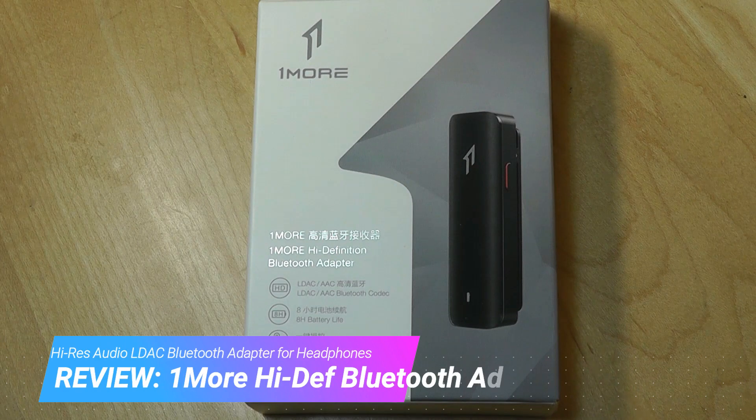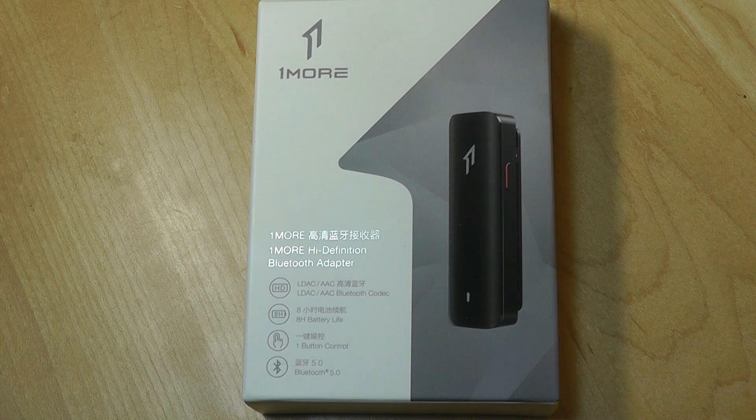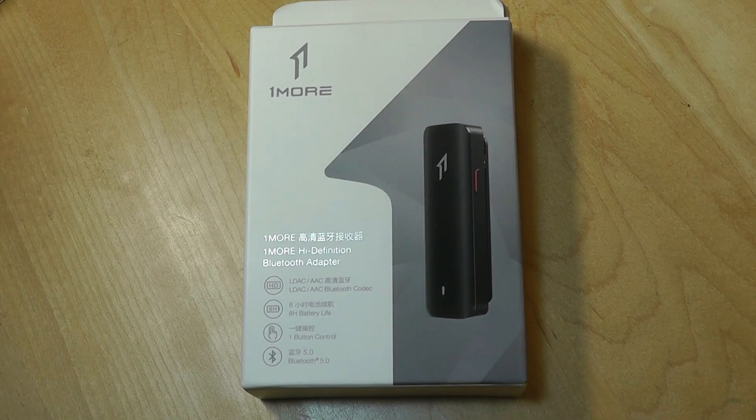As the name implies, this will allow you to transform currently wired 3.5mm auxiliary-based headphones and earphones that you may currently own into something that can be connected wirelessly using Bluetooth to your smartphone, as these days many of our smartphones are omitting a standard 3.5mm headphone jack. You can also get the utility out of perhaps higher quality headphones that you currently own and just make it wireless.